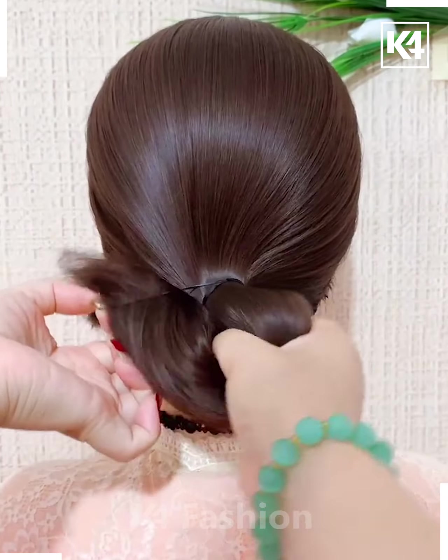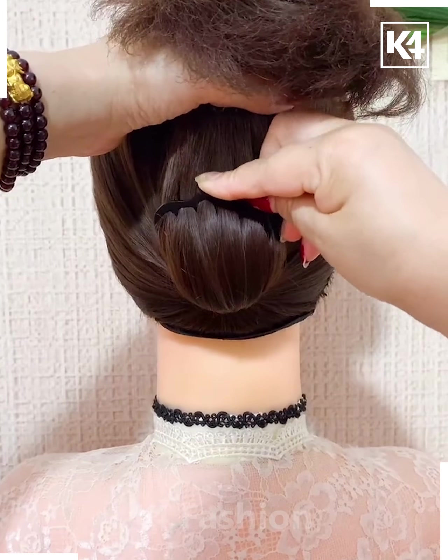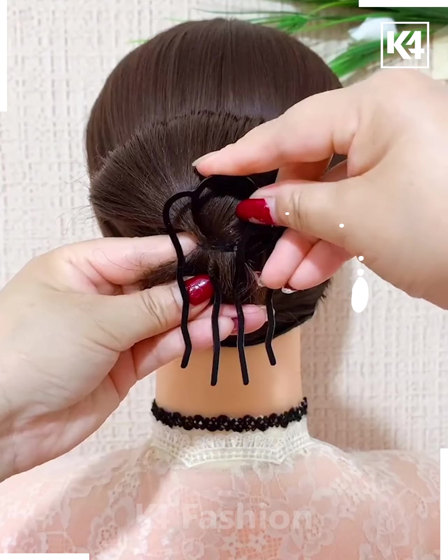Tie a ponytail and then roll it upwards, then add a multiple prong pin and fasten it in place. Tie it up as such.